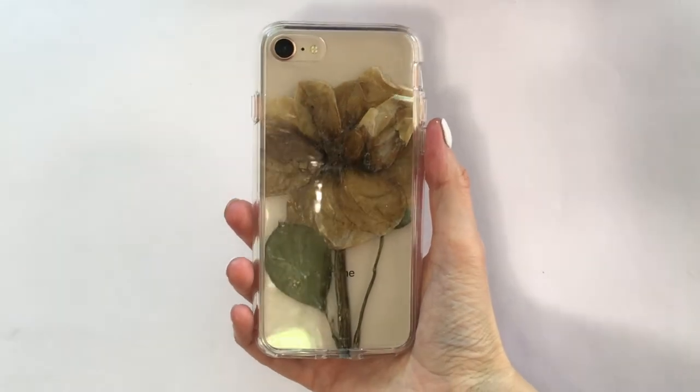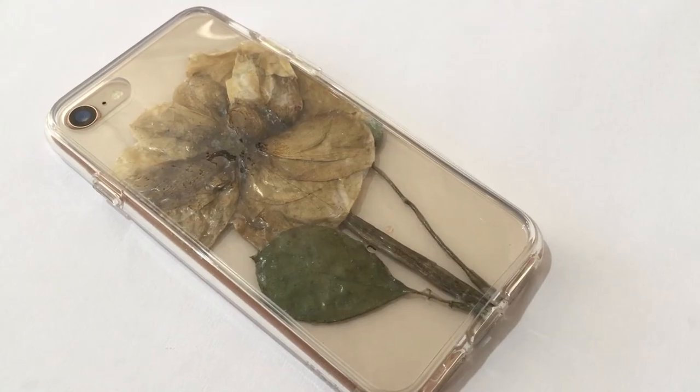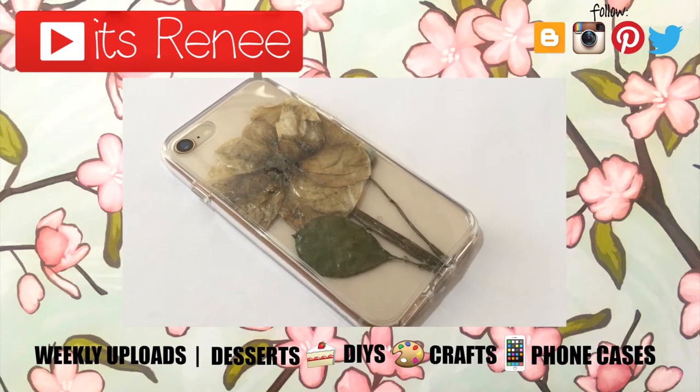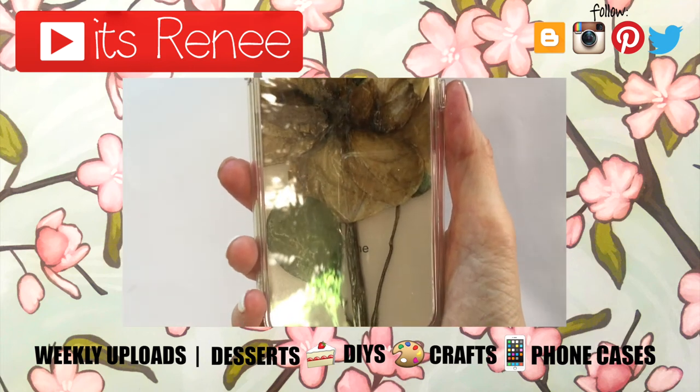Yeah, I really hope you like this and it was helpful. If it was, don't forget to give this video a thumbs up. Check out more easy phone case ideas that I have on my channel, and subscribe for more. Let me know what you think of this one and share this. Thank you so much for watching — I'll talk to you later, take care, bye!